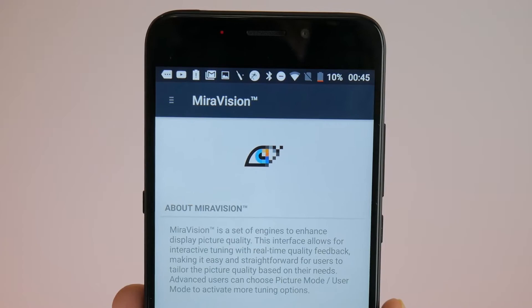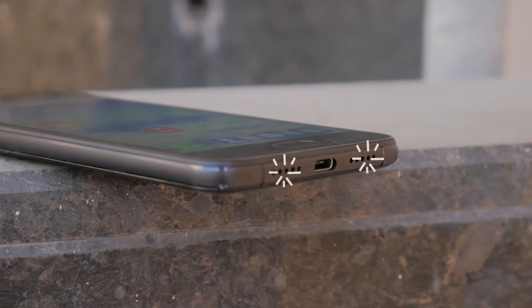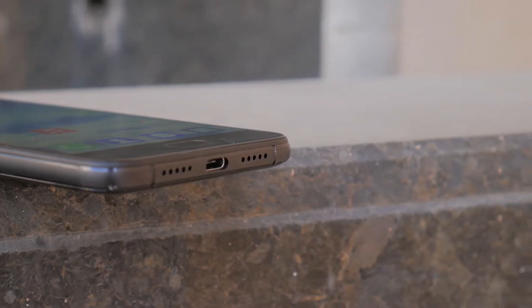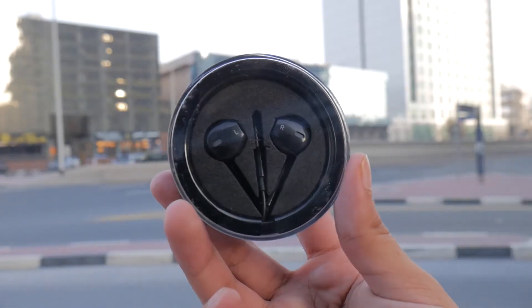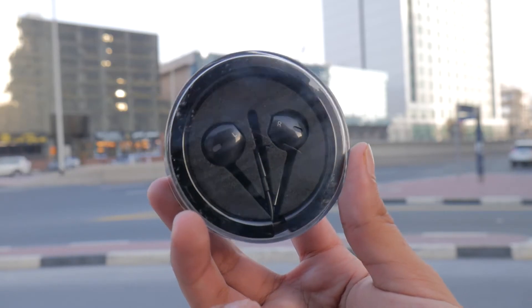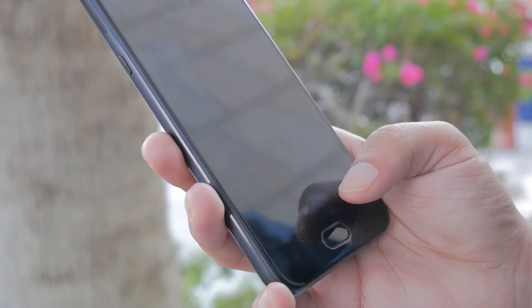I don't think the display is a major deal breaker, and in fact I used this phone quite a bit for multimedia consumption, especially because of the dual speakers on board. The experience is not quite stereo since both are bottom-firing, but the speakers do get very loud and even in noisier environments I was able to listen to audio with no problems. There is a slight bit of distortion at higher volumes though, and if you're looking for accurate audio, the included earphones sounded very well.